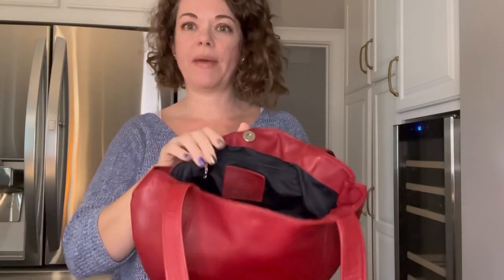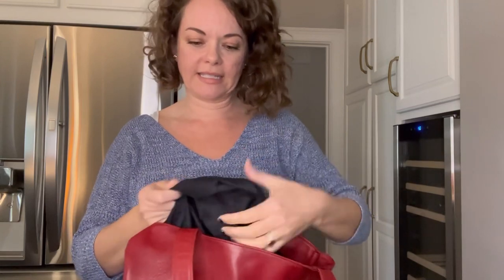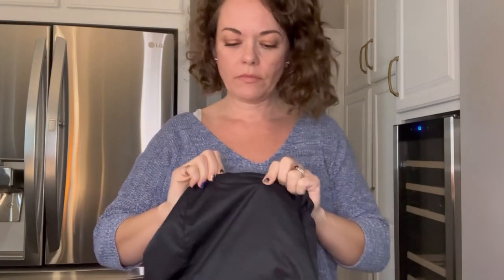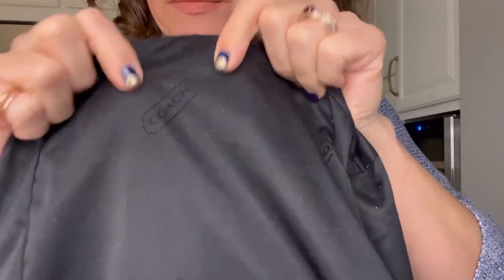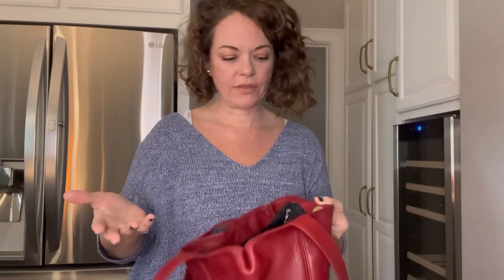Something else you might have noticed is that the bag is lined. I'm going to pull the lining out and show you what kind it is, because this is imperative for authenticating this bag. It's a black lining with a little Coach logo in black on it — it can be hard to see in pictures. I saw some Lexington line counterfeits and the lining was not right, so that's something to keep in mind.